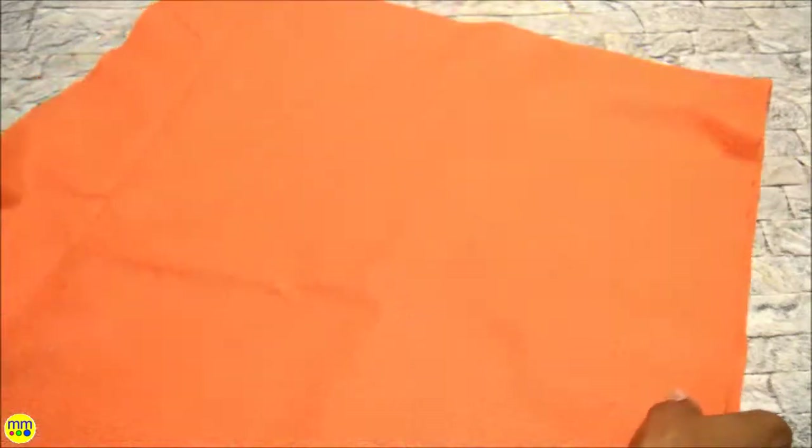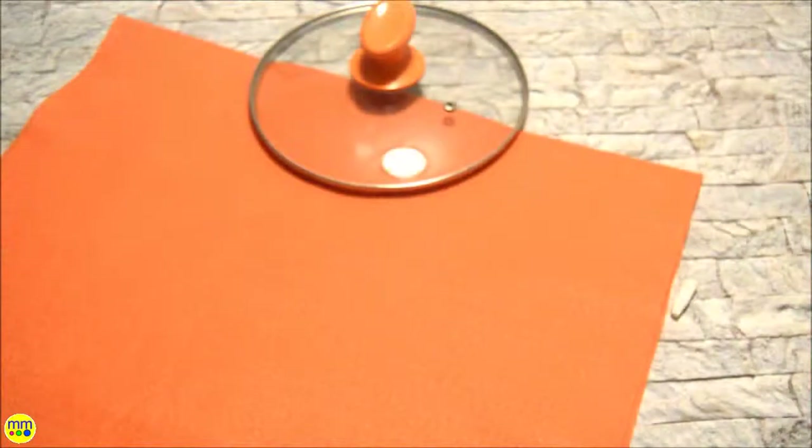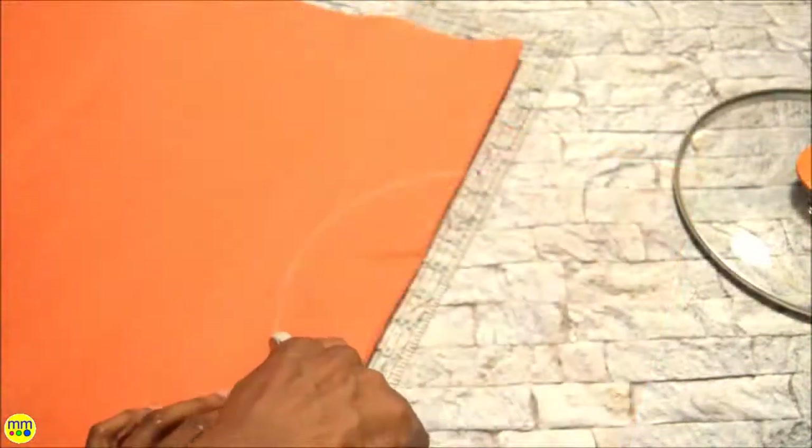Fold your orange felt in half and hold it up to your child. You want to make sure the material is not too long or too wide on the body. I used the pot top to create the head opening. Place it on the center of the fold, trace the top, and cut out the half circle.